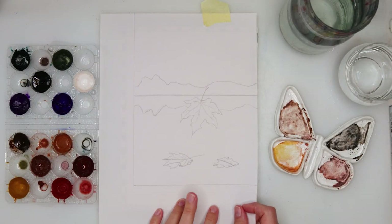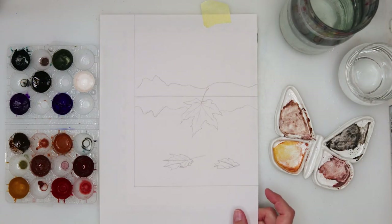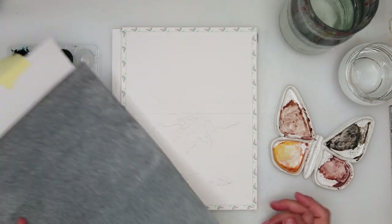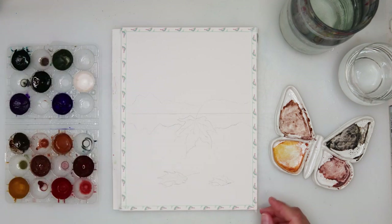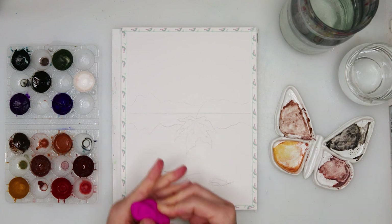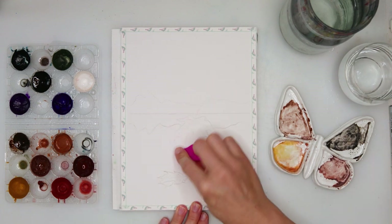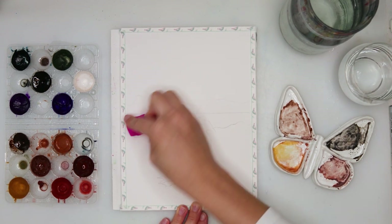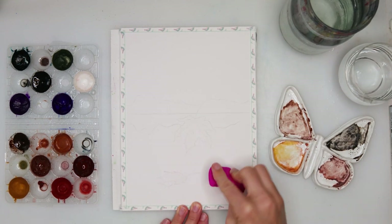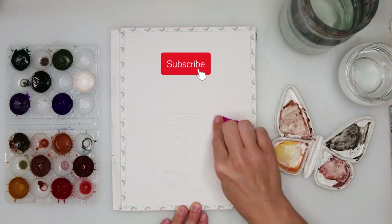First I made my sketch on just regular printing paper and then used graphite paper to trace it onto my watercolor paper. That is how I usually do it — if you've watched my videos before you probably already know that. What I'm using right now is a kneaded eraser, an artist eraser, that I'm using to remove excess graphite and to lighten my sketch slightly.